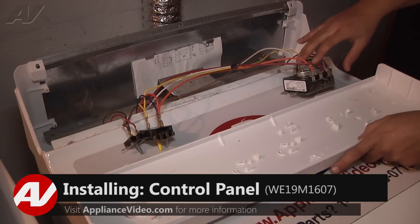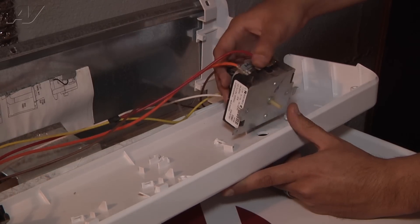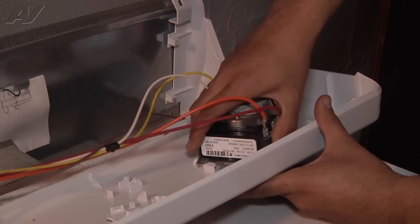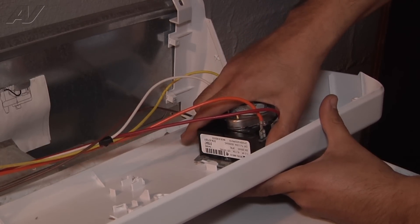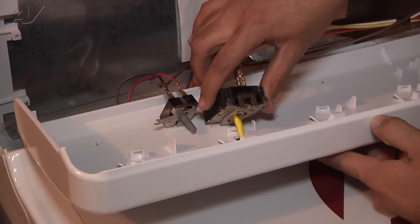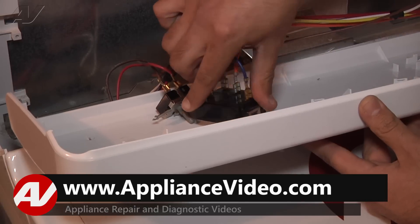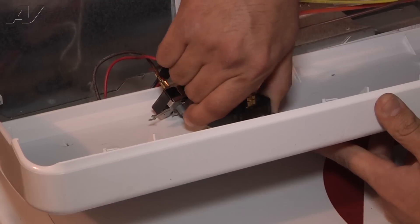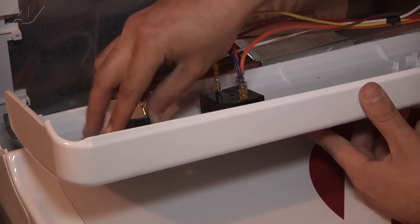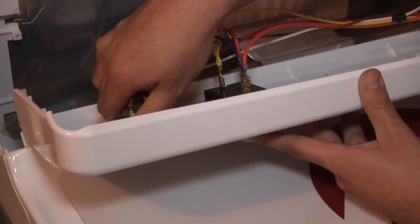Now we're going to line up the control panel and put the control timer on top of the panel. We're going to start by installing the control timer first. Line the shaft up with the opening and then rotate it clockwise, making sure all the clips are in place — you'll hear it snap. Now we're going to install the temperature selector switch the exact same way: push the shaft through the opening and rotate it clockwise. Then do the same for the start switch: line it up and rotate it clockwise, just like that.